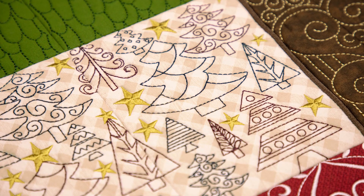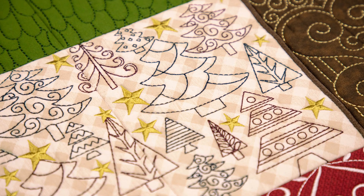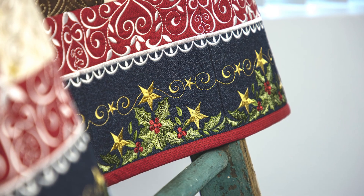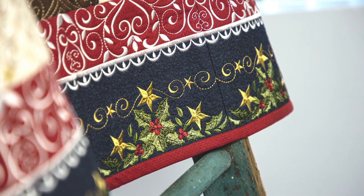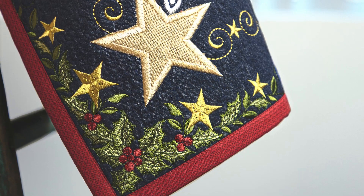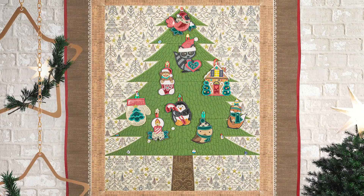This quilt is made up of 20 individual blocks that come together to form a lovely Christmas tree scene. This collection includes two separate border and corner block styles, great for customized quilting and sized to work with any of our mix and match quilting collections.